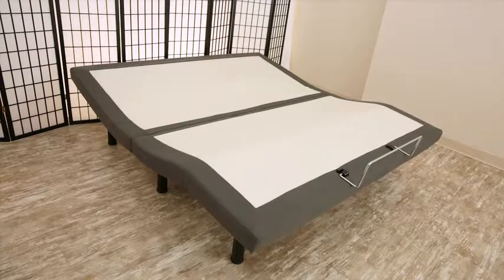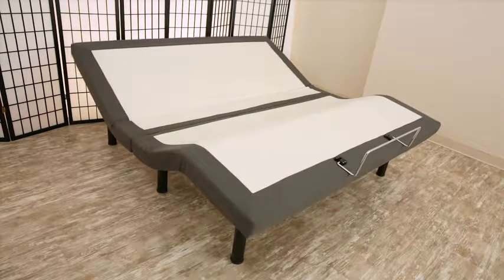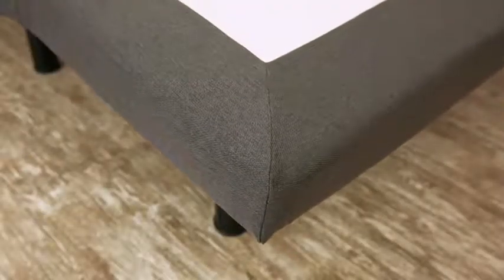Maximize was created with the consumer in mind, with simple setup and heavy-duty, durable steel framework. It has a sleek design and neutral charcoal upholstery, making it the perfect fit for any bedroom.